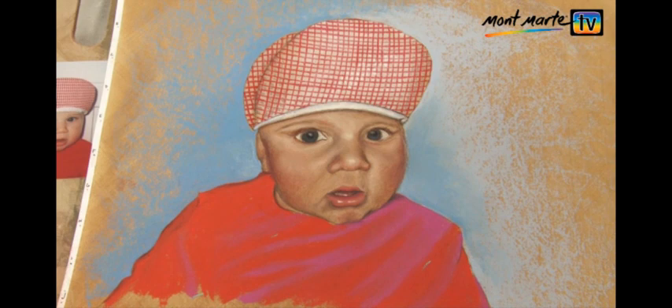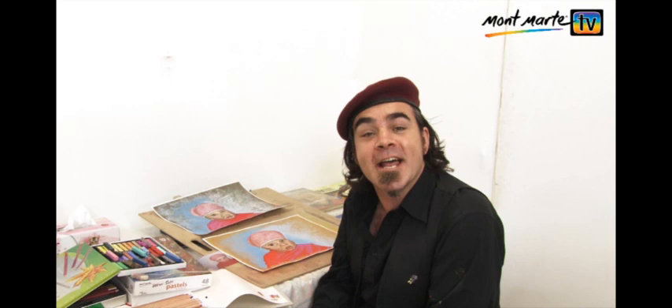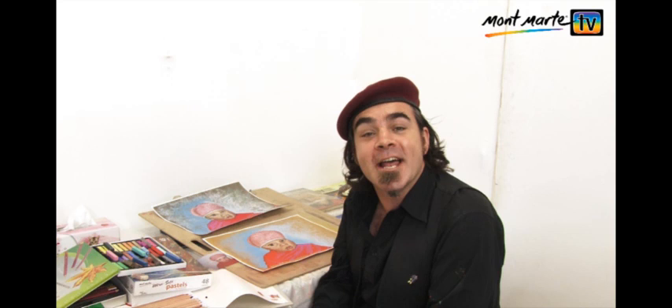I hope that's helped a little bit. There are so many colours in human skin complexion — that's why it's such a fun challenge to paint. Remember, practice makes perfect and you cannot fail in art. So until next time, keep on painting.